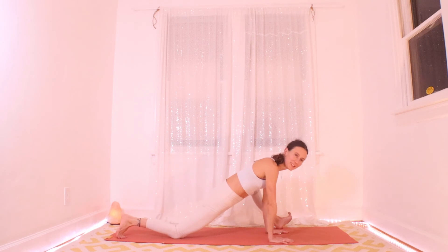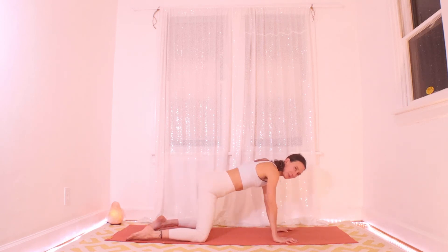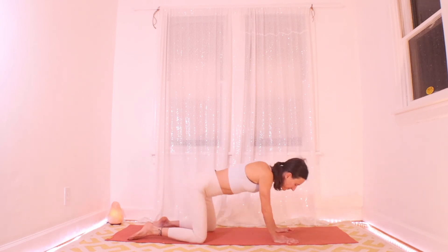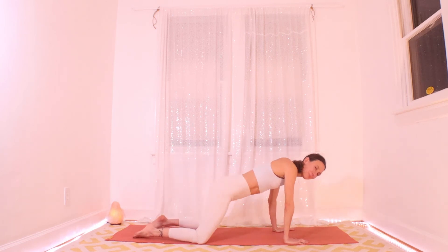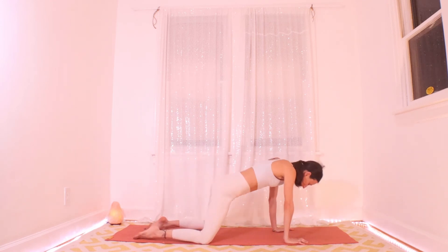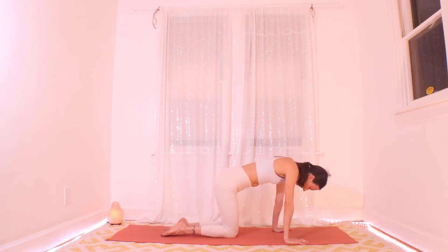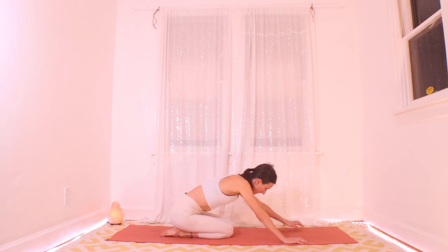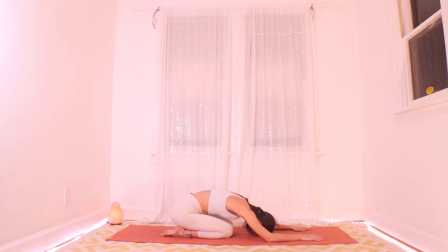Take the knees wide, take the hands wide — let's take some more tabletop circles. Notice if you have crackles and pops and where they are — it's always good information. Then as you're ready, bring your knees back together and find a little child's pose. Settle down, get nice and low, let your head come down, let your belly be really close to your thighs. Find a really grounded feeling here — feel gravity pulling you down.